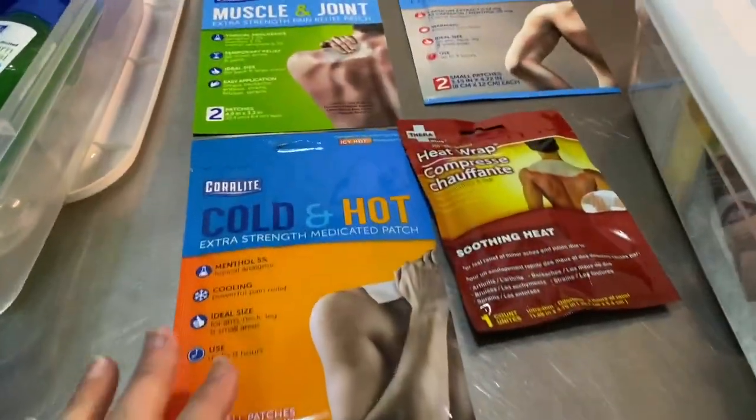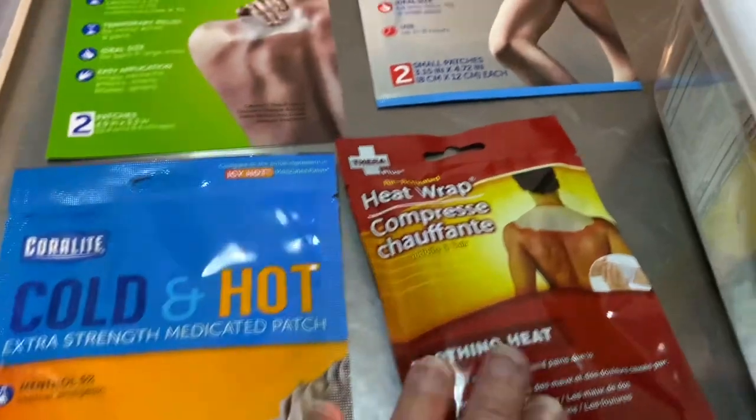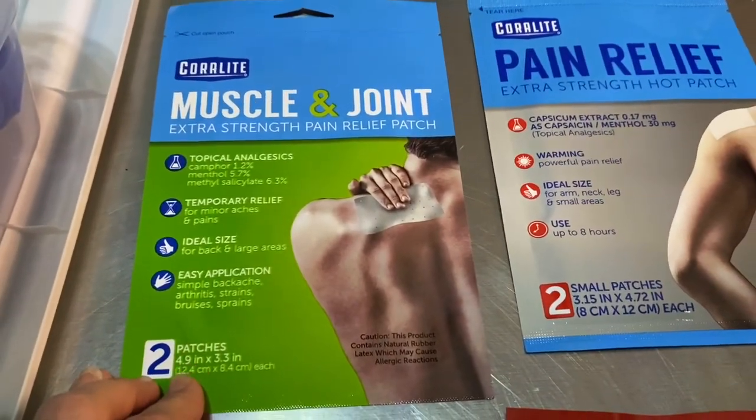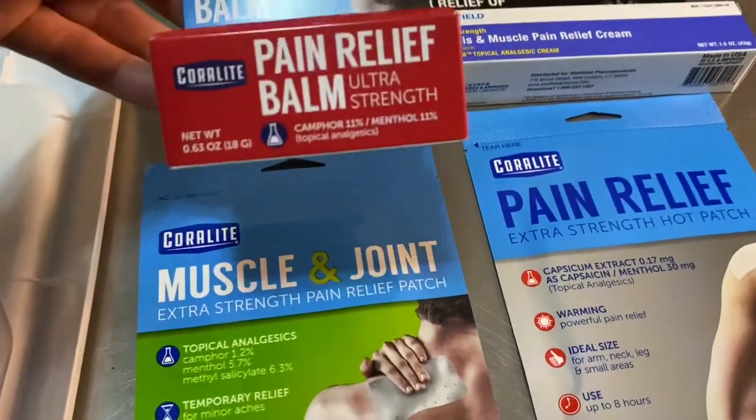So I went straight to Dollar Tree that very morning and picked up, number one, all the things that she needed for her back, and number two, the stuff that we needed to put back into our box. I also picked up some more patches because we really love these patches — they are fantastic. Then I got some pain relief balm, which we've gotten before.